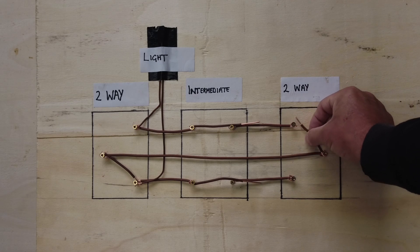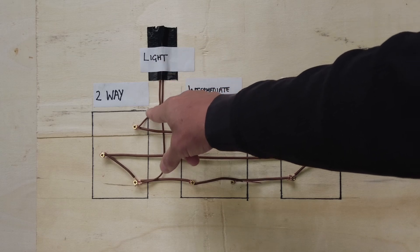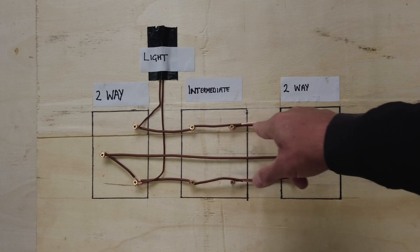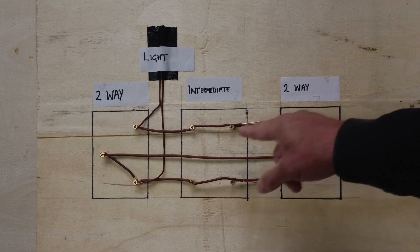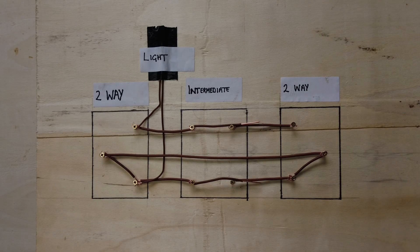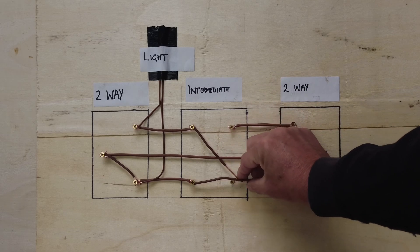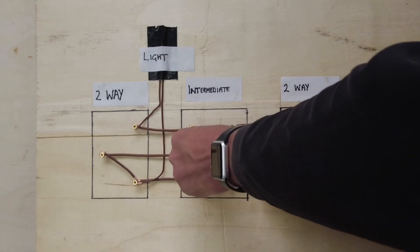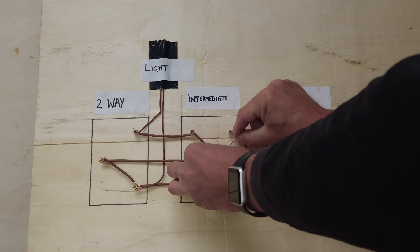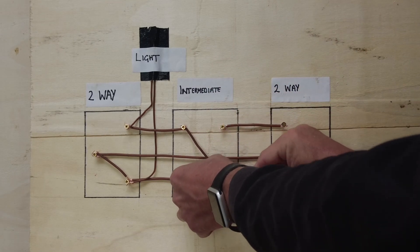Now if we start changing the switch positions around: I'm at the top of the stairs and I want to turn the light off. I've now turned the light switch off, so the power now comes down onto L1, goes across on L1, links the intermediate switch out on L1, comes across here and can't go any further. The switch line is now connected to all the commons and all the L2s. An intermediate switch links L1 and L2 together and then links L1 to L2 and vice versa.